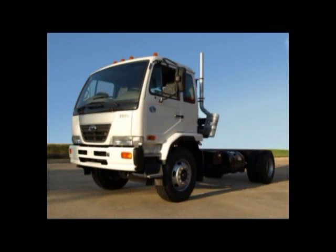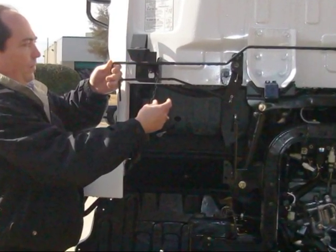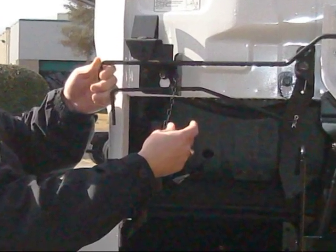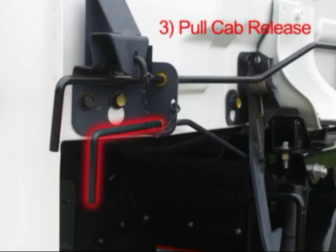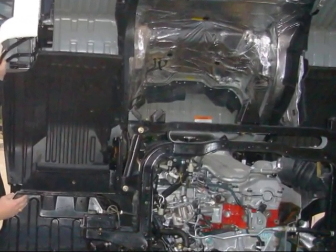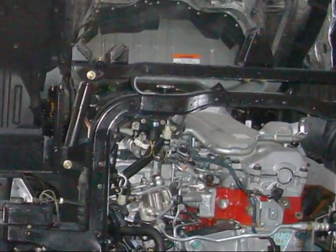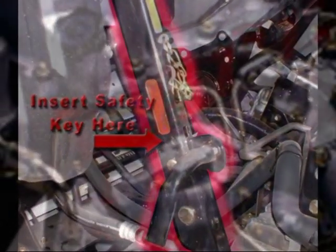Let's start with the cab. All UD cabs undergo a nine-layer anti-corrosive treatment before painting to ensure the longest life, super durability, and the lowest cost of ownership in the toughest road conditions. Lifting the cab is easy by using the three-point cab tilt lever for easy engine accessibility — as simple as one, two, three. UD trucks use a torsion bar lifting system to aid in lifting the cab, allowing easy access to the engine compartment with little or no upward lifting pressure from the operator. After opening the cab, insert the safety pin into the cab support arm for a safe inspection of the engine.